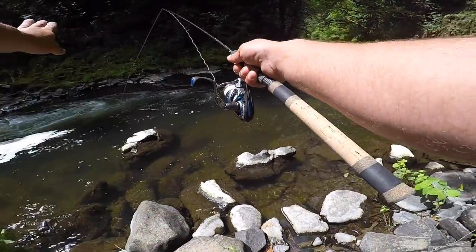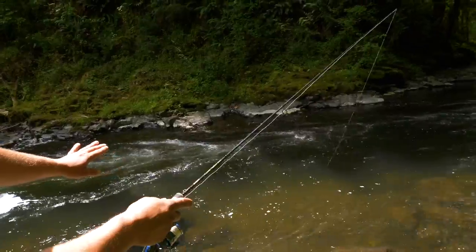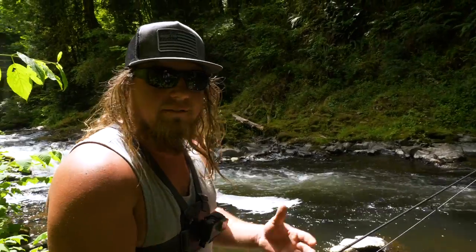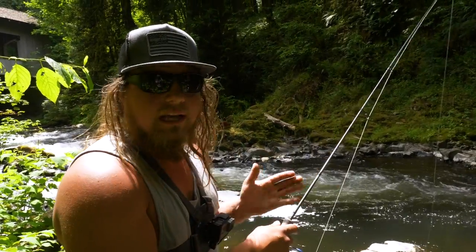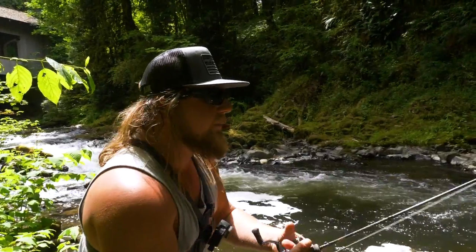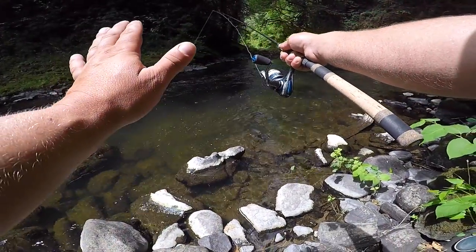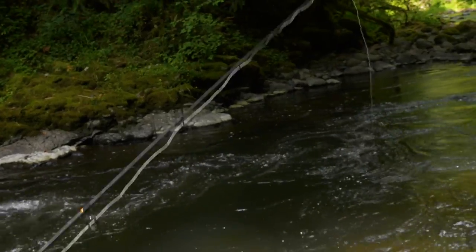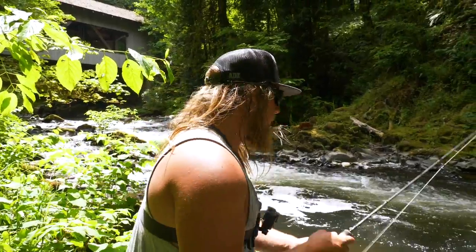Keep your rod tip at a 45-degree angle over the water and follow your line the entire time. By keeping the rod tip pointed at your presentation, you get maximum sensitivity through the line into your rod tip. If you keep the rod in one direction and let the line swing across, you lose that sensitivity. Cast up river at about 45 degrees, let it sink with the bail closed, wait for it to hit bottom, and slowly follow it along — giving it a natural presentation like a grub drifting along the river floor.